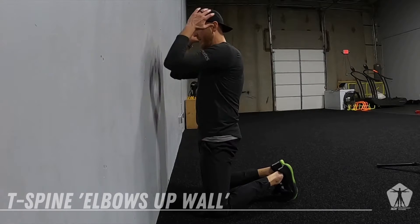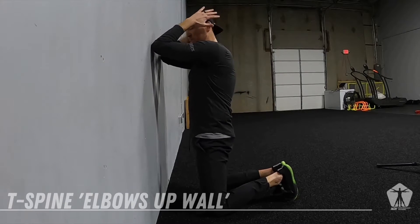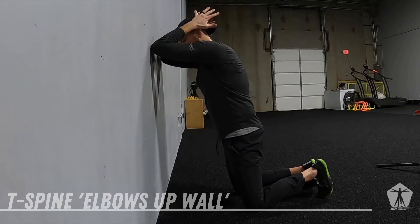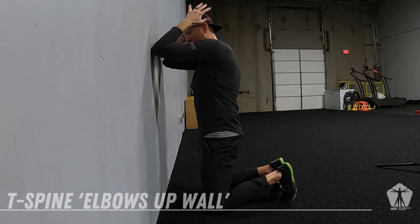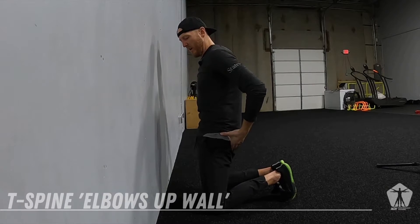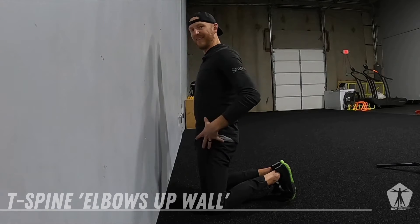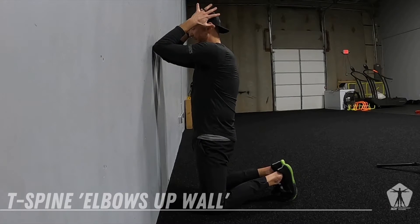Here's how we set the drill up. We go elbows to the wall, and then we get our knees underneath us. Do not want you leaning into the wall. Knees are underneath the hips. First thing we're going to do is we're going to tuck those hips underneath, and we're going to give the glutes a big squeeze.